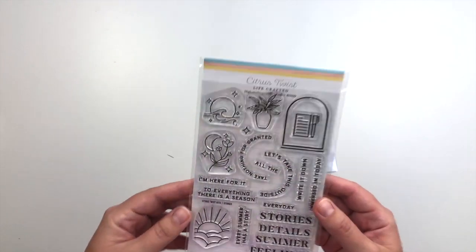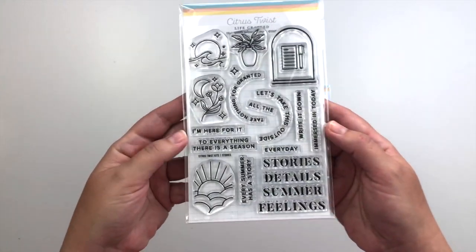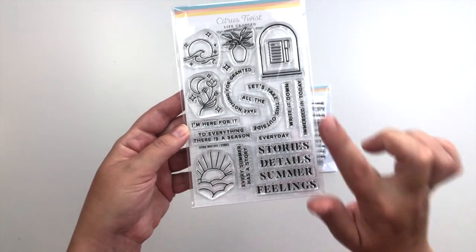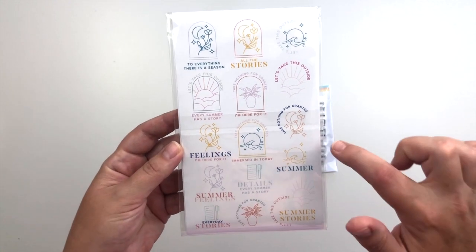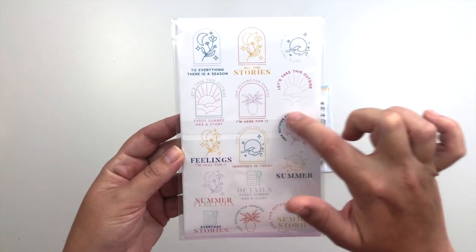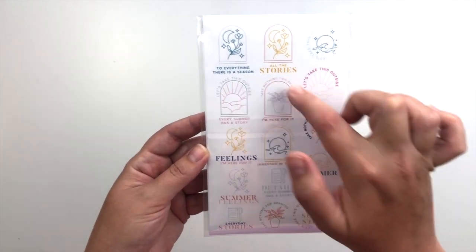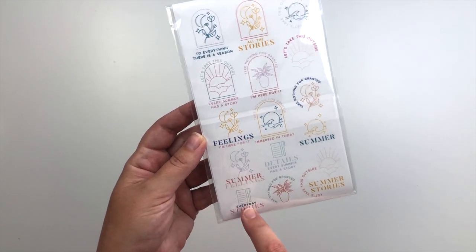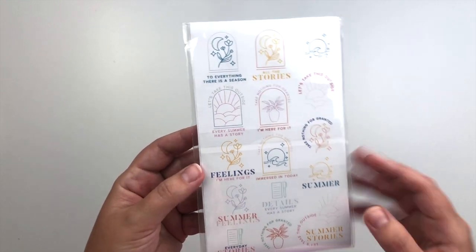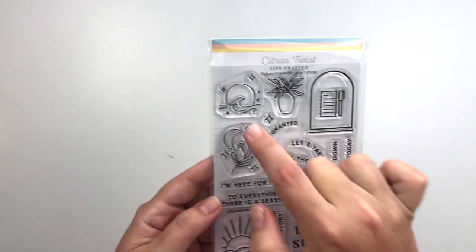And then of course there is the Lifecrafted stamp as well — or the 'This is Life' stamp. This one is called 'Stories.' You can see there are lots of phrases and then icons. My favorite thing about these stamps is the little key on the back that shows you how to put them all together. You can see that the icons kind of work with some of the half circle stamps — that little window-like frame also works with the half circles and the icons in the center, and then phrases fit below them. You can mix these up and match them, and even use them with the other stamp sets releasing this month. I really love that little pen and paper, and I really love the waves especially.